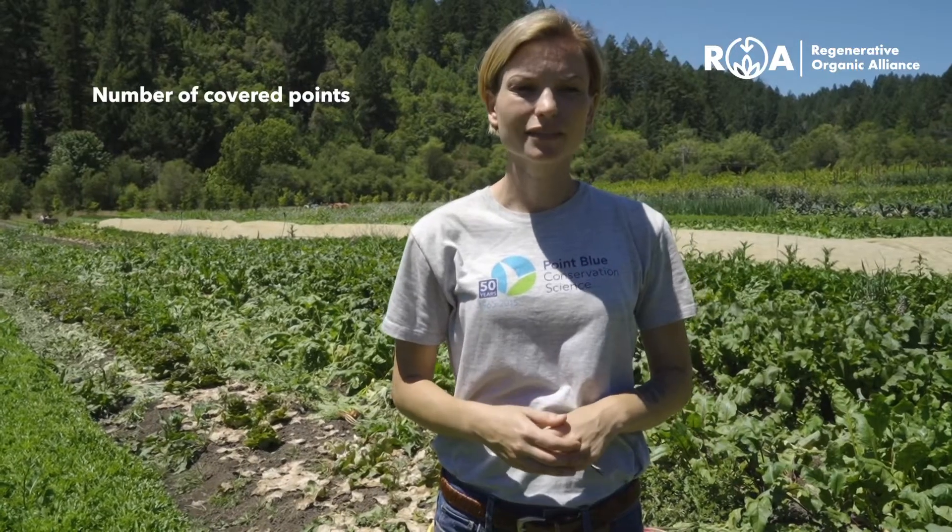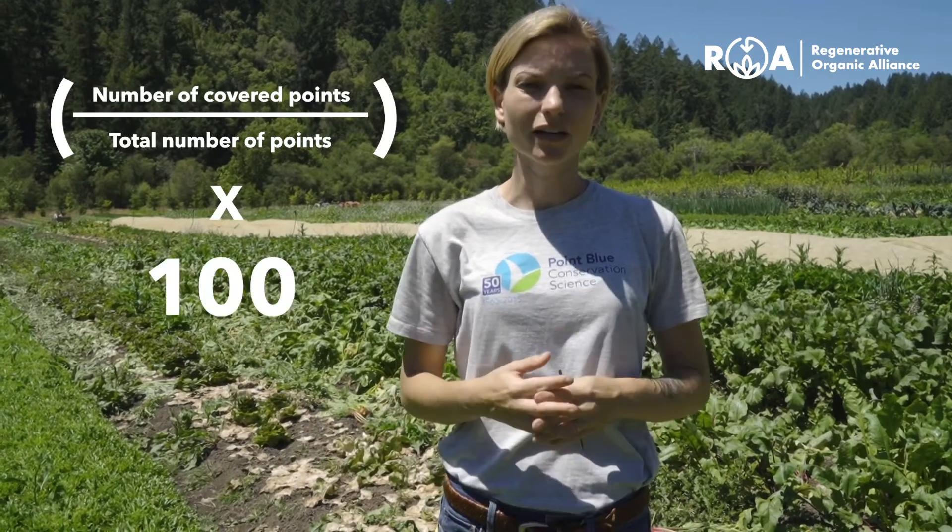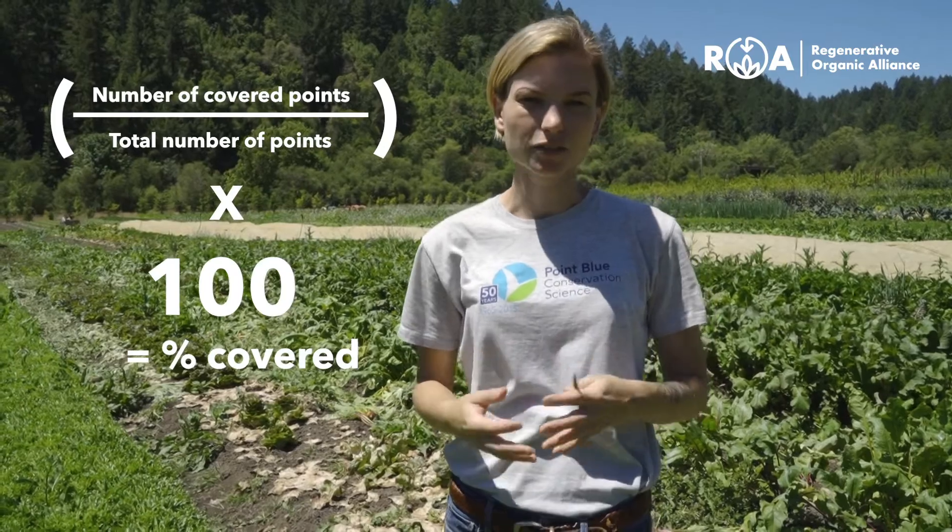Take the number of covered points, divide it by the total number of points, and multiply by 100. This gives you an estimate of ground cover.